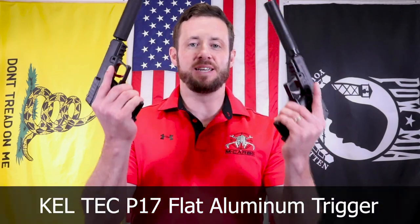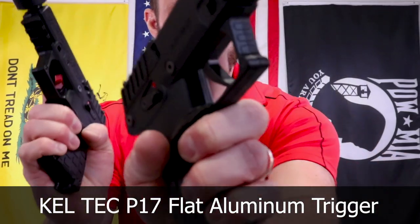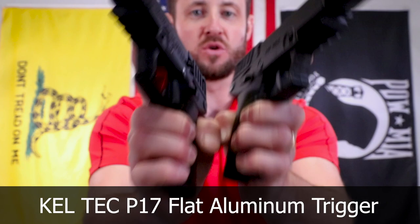Really excited to introduce a new Kel-Tec P17 Flat Aluminum Trigger. We got them in red and we got them in black, so whatever you want, red or black, we got those options available. Really excited about these. Took us a little while amidst all the craziness going on, but we got them done. Really happy about them and really love the P17.